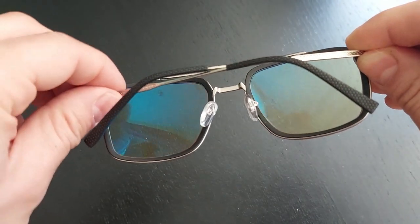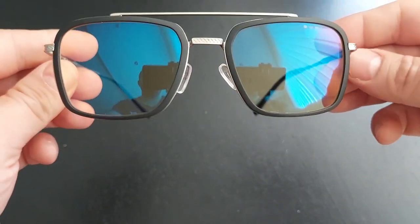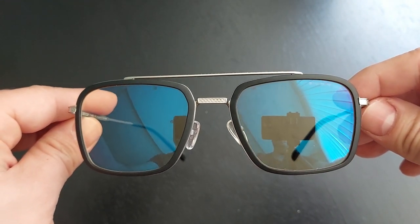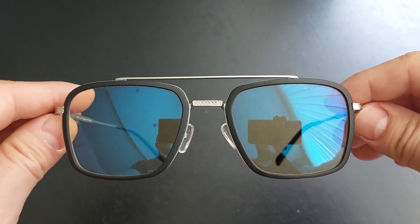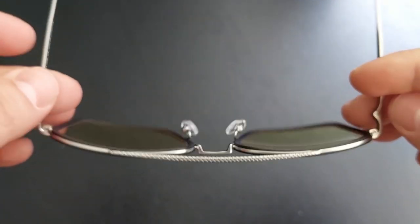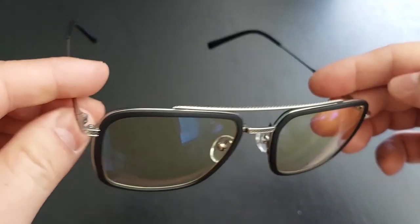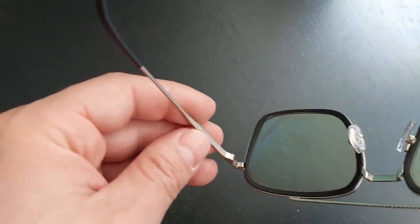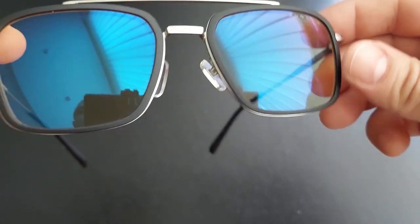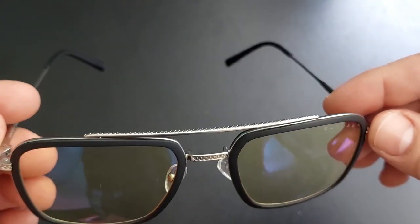And here are the glasses. Not bad, I have to say — pretty cool glasses. You can see my reflection here. I'm not sure what kind of material they are made of, but it feels honestly not that premium — kind of plasticky and cheapish. But it is some form of metal, so I guess aluminum or something. Not sure what the actual lenses are made of — maybe glass, maybe plastic.